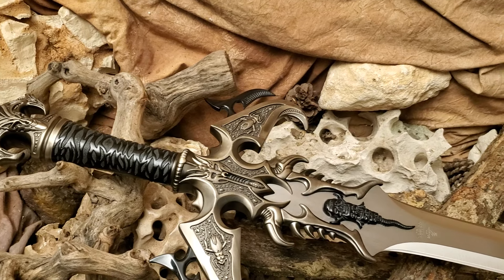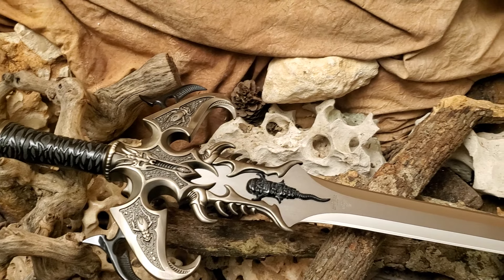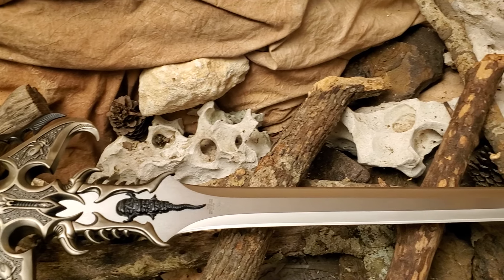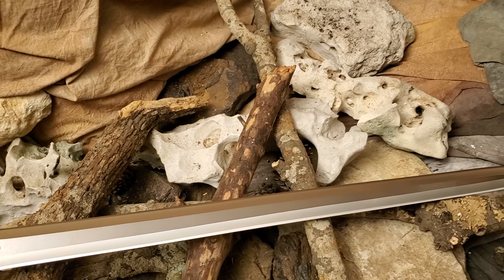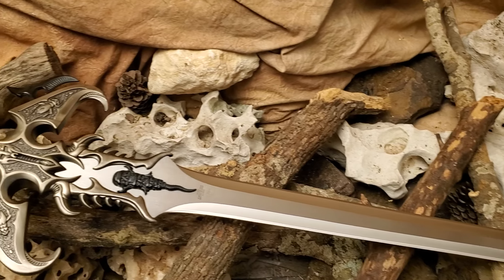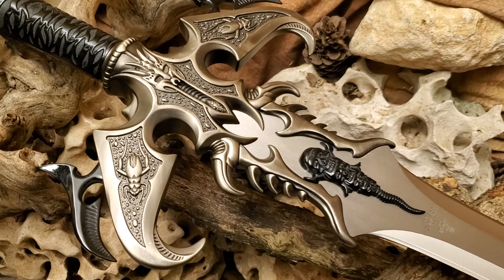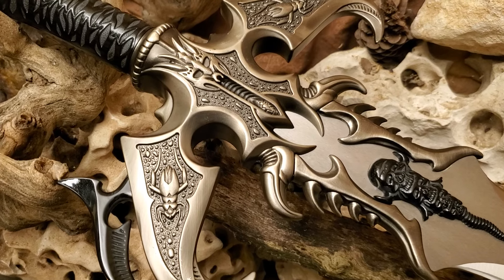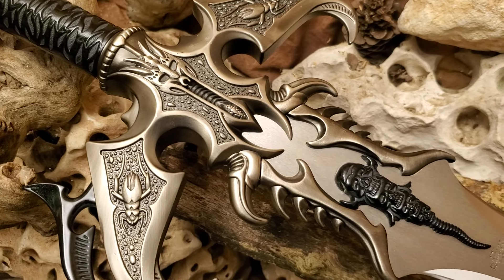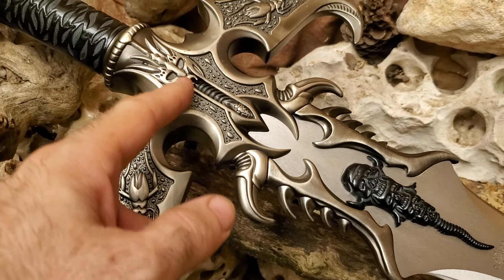This is a one-hitter quitter, not a dueling weapon. They do say it's a stainless steel wall hanger, but I'll sharpen this beast. Because of the weight, it's more like an axe — you will not be agile with this heavy sword.